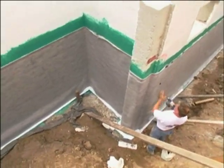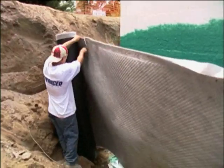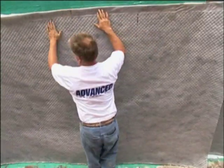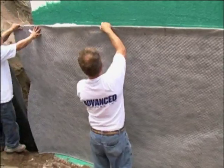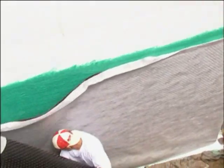This type of system comes with a lifetime guarantee. It's a little bit more expensive, but considering how much it costs to fix after the fact, this application will cost about $3,000 to do on a fairly large home. If you were to excavate the foundation after the fact, you'd be looking at anywhere from $12,000 to $15,000. So an ounce of prevention is worth a pound of cure when it comes to this.